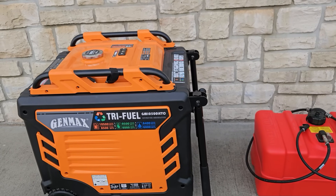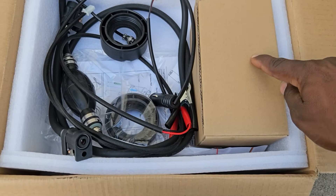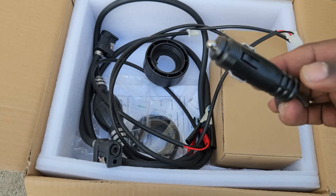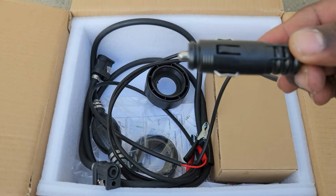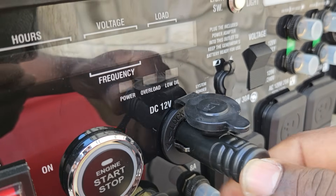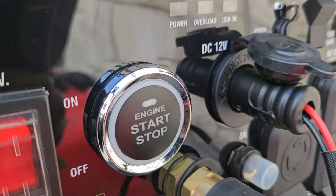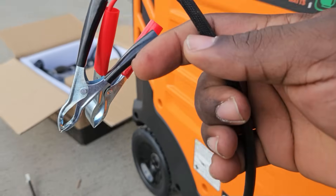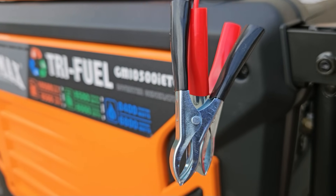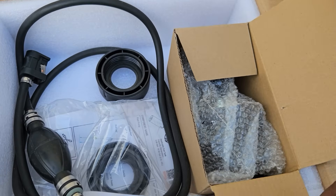This is one that will work with the large generators and with a lot of them using the extra adapters. In the box you get your pump, power adapters, and the Genmax also includes a cigarette lighter adapter, so you can power the external fuel pump directly from the generator's DC output. If you don't have a DC cigarette lighter style output, you just use the included battery clamps to get 12 volts from an external battery. These are the adapters I'm talking about.